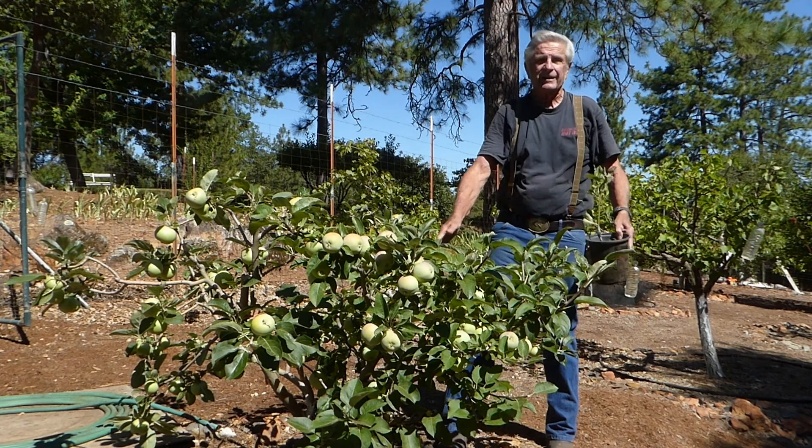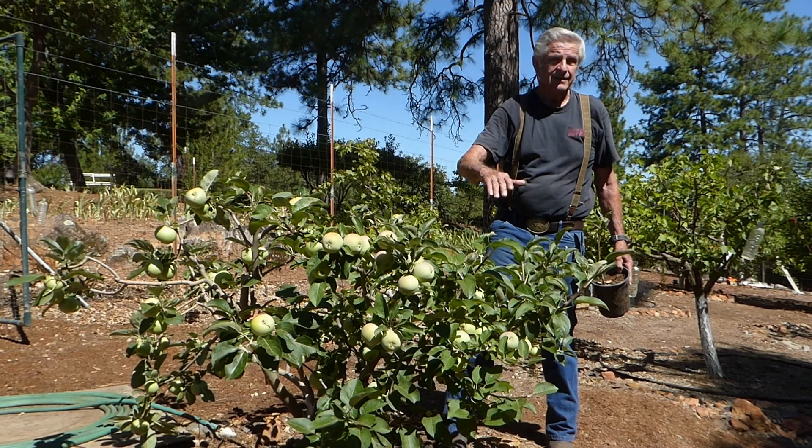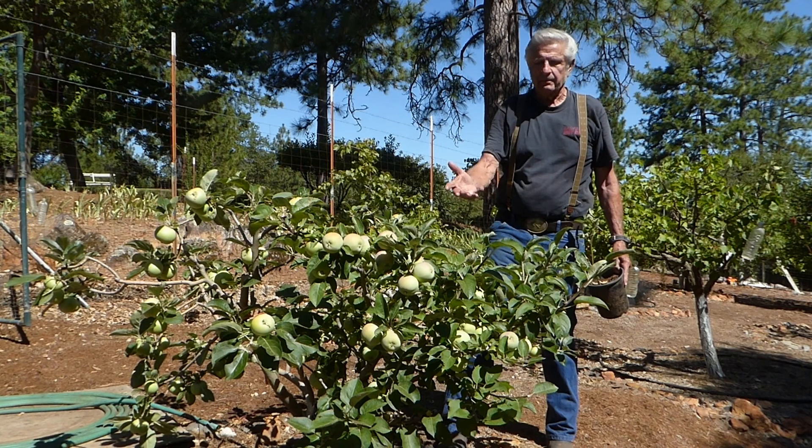One nice thing about this is that you have a tree that's short enough — you don't need a ladder. When you do your dormant spray, you're going to use a lot less spray. You can handpick. A lot of pluses for a backyard gardener. This is the ideal way of doing it.